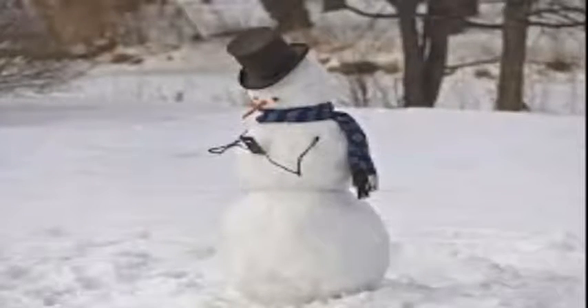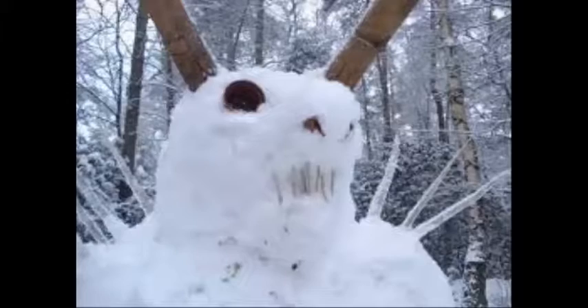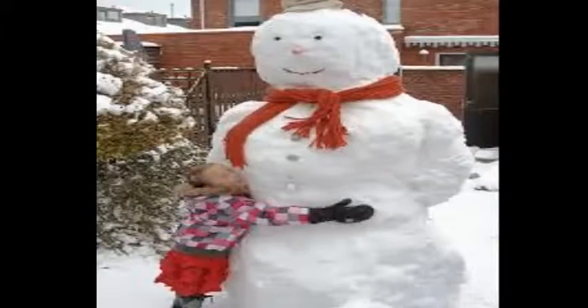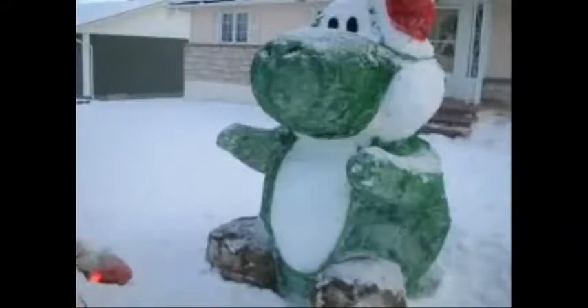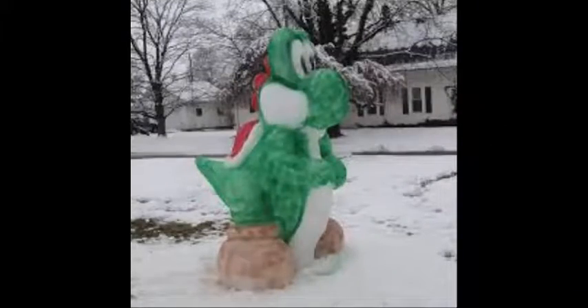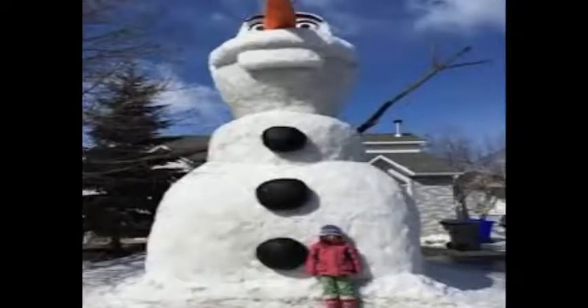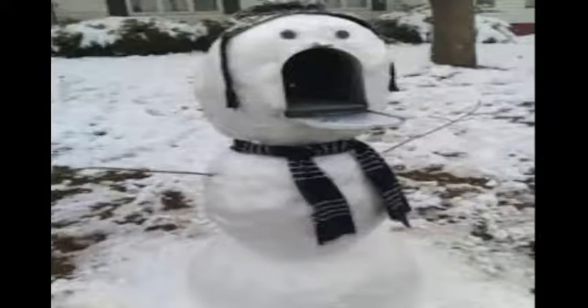Who wouldn't go, who wouldn't go up on the housetop click, click, click, down through the chimney with hoods and neck. Up on the housetop reindeer paws, out jumps good old Santa Claus, down through the chimney with lots of toys, all for the little one's Christmas toys. Ho ho ho, who would go, ho ho ho, who would go, up on the housetop click, click, click, down through the chimney with hoods and neck.